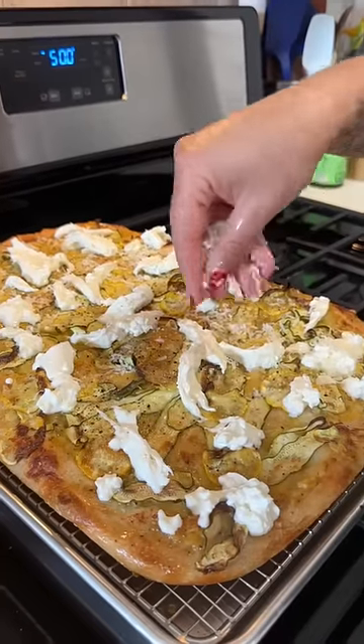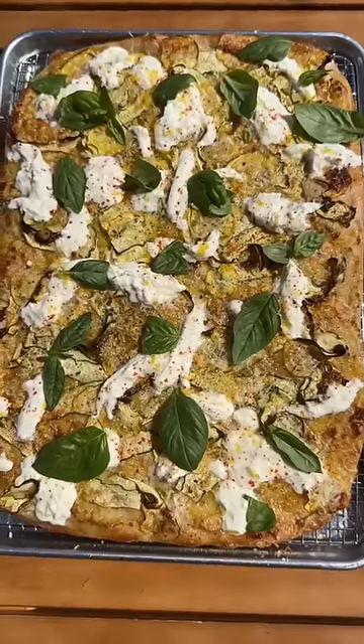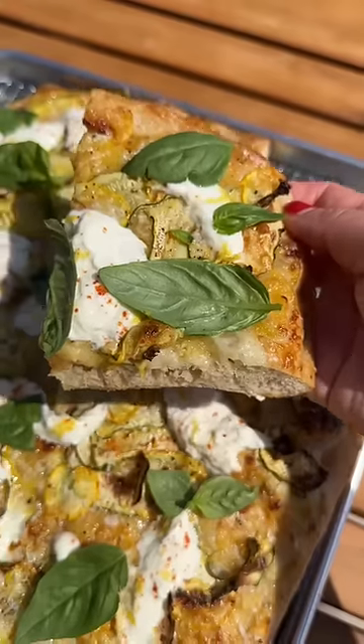I like to top this one off with burrata, more pecorino, some lemon zest, and a bit of chili flake. Lastly, I add a bunch of fresh basil, and it's a really simple, fresh, and light summer pie.